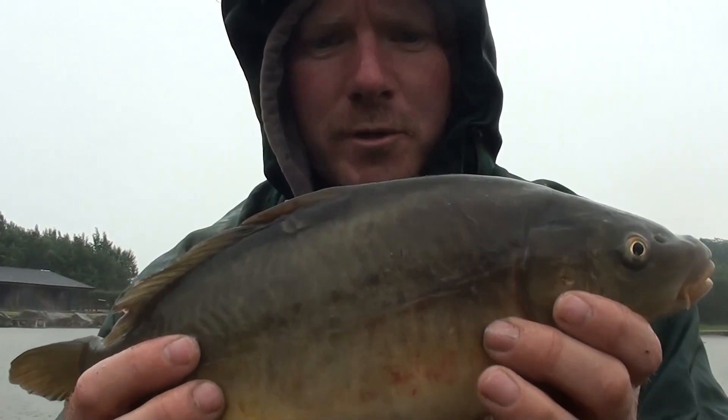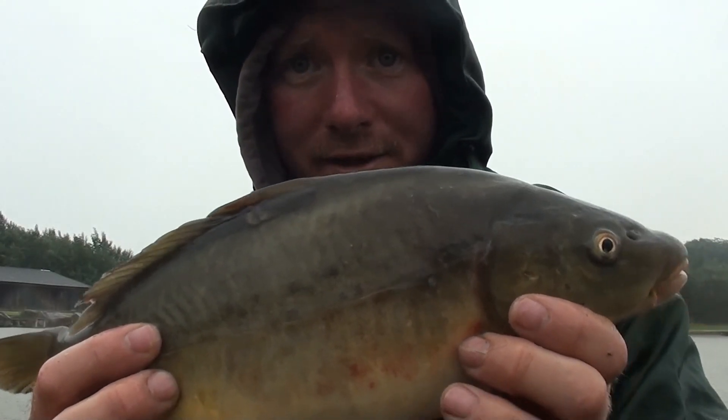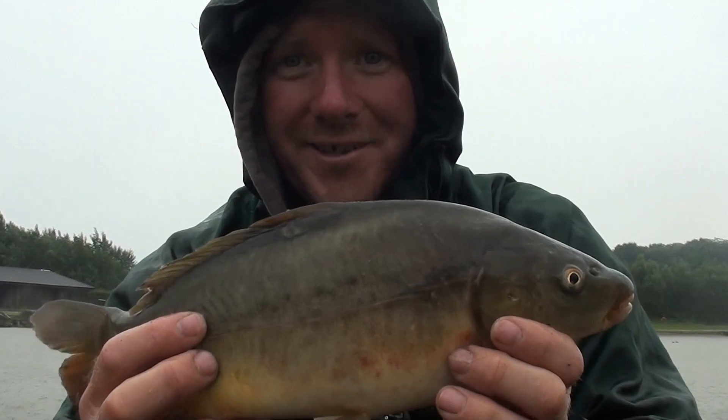The corn's working — I've just had my first ever little leather carp right there, so I've beaten the blank already. Nice one!